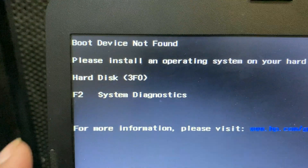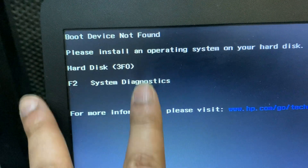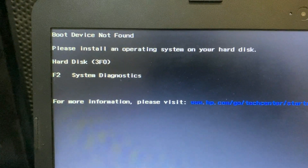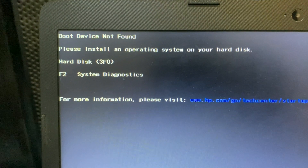Hi friends, my name is Raj and you are watching Tech White. In this video, I will show you three methods to solve the 'Boot Device Not Found' error. I am using an HP laptop and I am getting this boot device not found error.